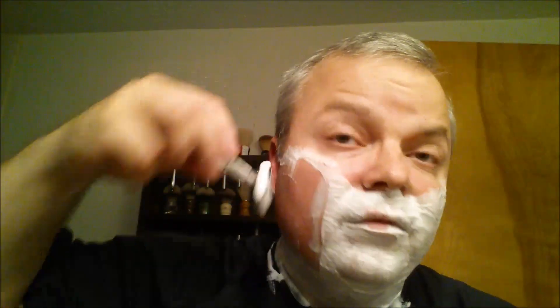Let's get our final pass on. Feels very nice, this Icon. So we're finished with the Icon — let's go with the Stealth. I'm going to go ahead and stop the camera, rinse off, and come back and give you my thoughts on these two great razors.